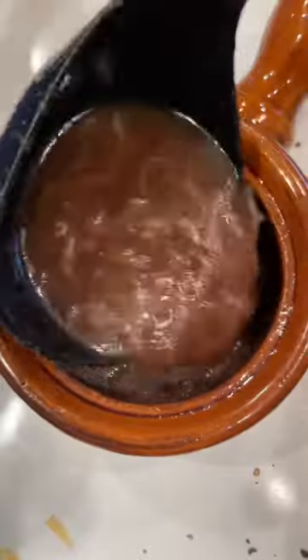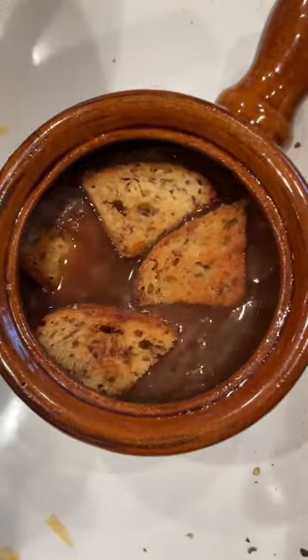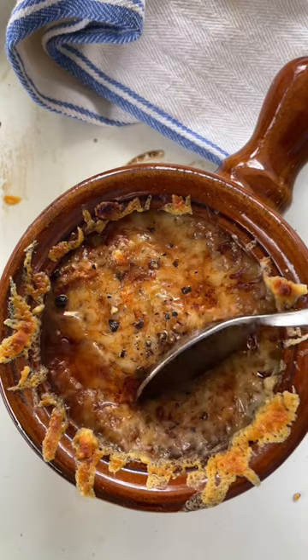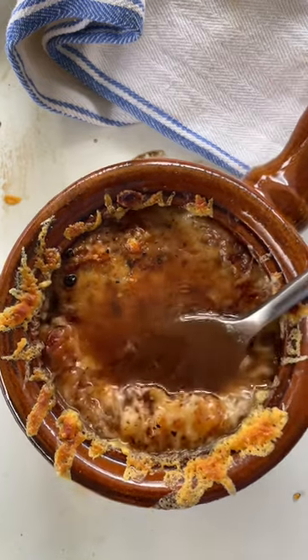Then grate some Gruyere cheese and let's get this all assembled. Ladle in the soup, toasted bread on top, the grated cheese, and then get it bubbling under the broiler until it's nice and golden. The soup is so cozy and comforting, and I hope you enjoy.